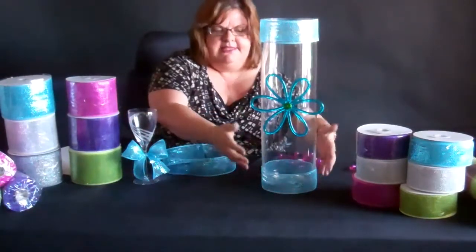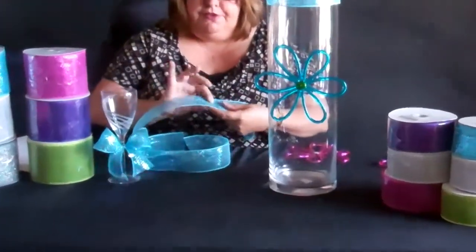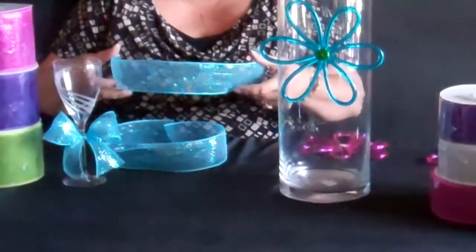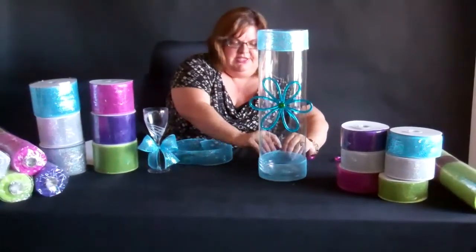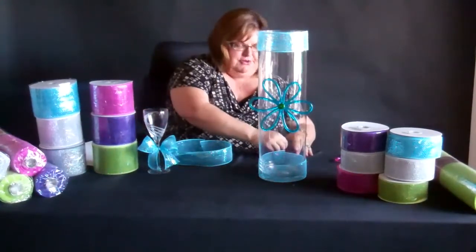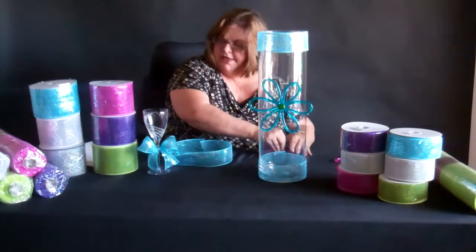I've got just a simple vase that I've decorated with the Deco Mesh. Taking this product, it has this beautiful metallic threading through the whole center of it, and it really catches light beautifully at an event. It's easy to work with to decorate a simple vase — just the bottom and the top — and I've added some flowers. These are some of our acrylic flowers that we sell through Shop Wild Things, and you can add those to a vase and get a nice look.